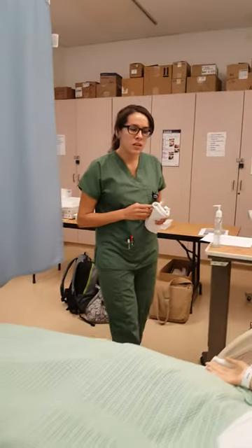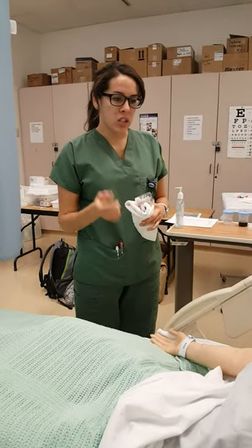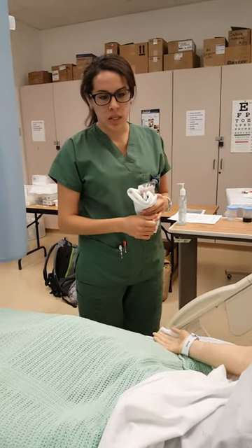Hi Anne, how are you? Good, how are you? Good, I'm Daisy. I'm your nurse for today. I'm just gonna be checking the location of your gastric tube, making sure that it's in your stomach, okay?